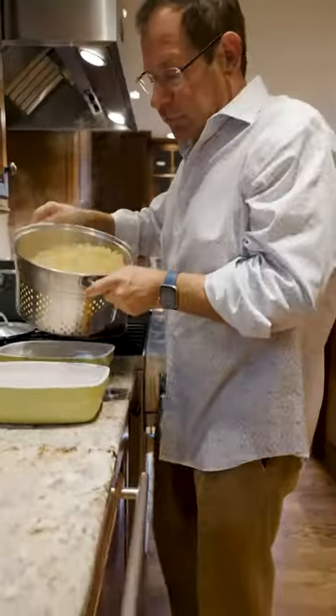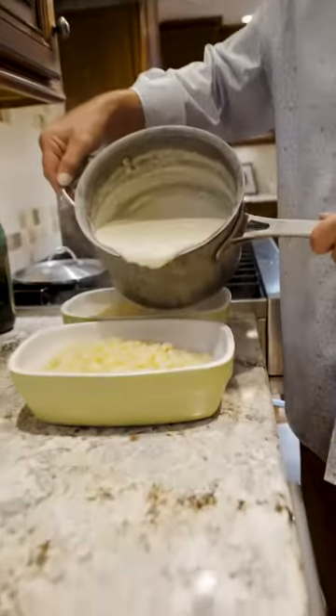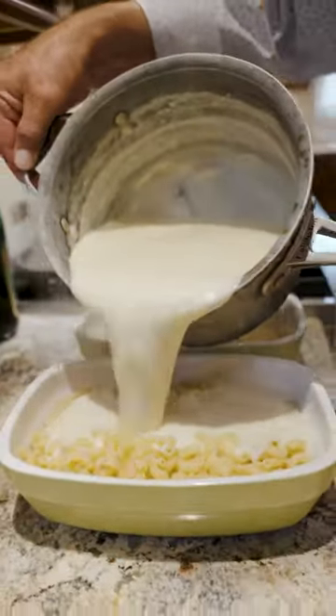We spray the bottom of the pan with a little bit of oil. I usually make one casserole, but this time I'm going to give a batch to my brother. Then all we do is pour our white sauce over and mix it up.